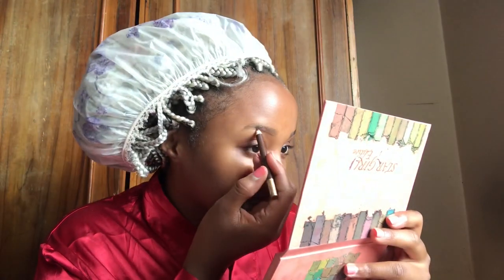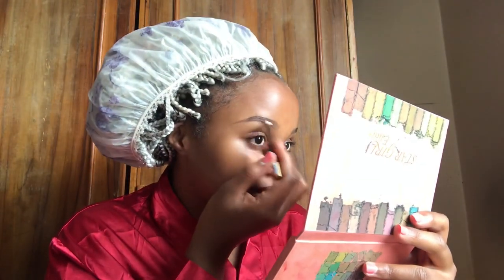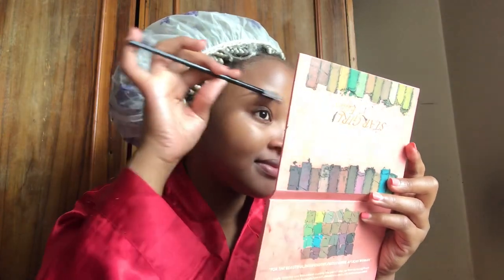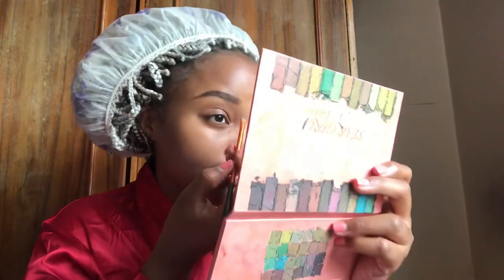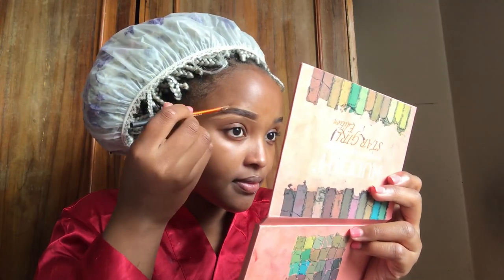The next thing I'm going to do is take my eye pencil. So this is going to be the final look.